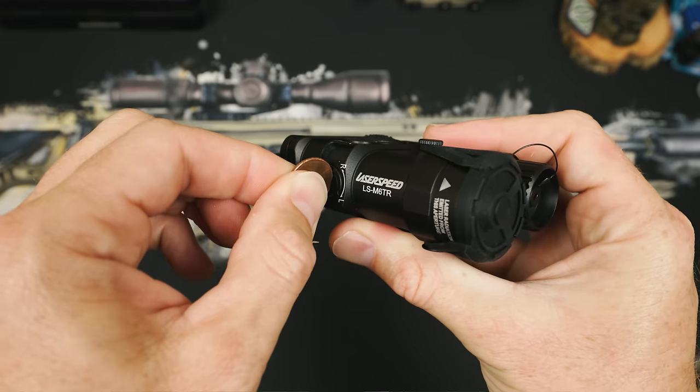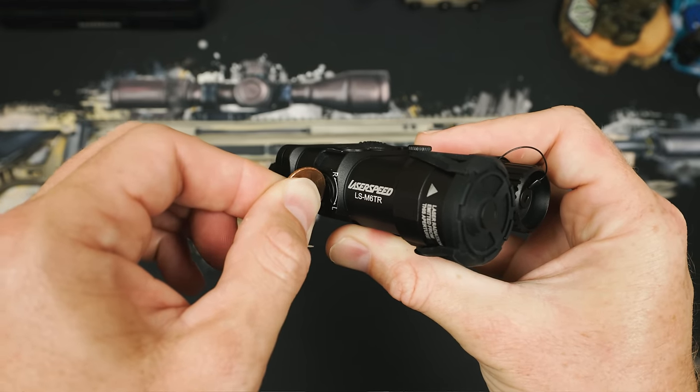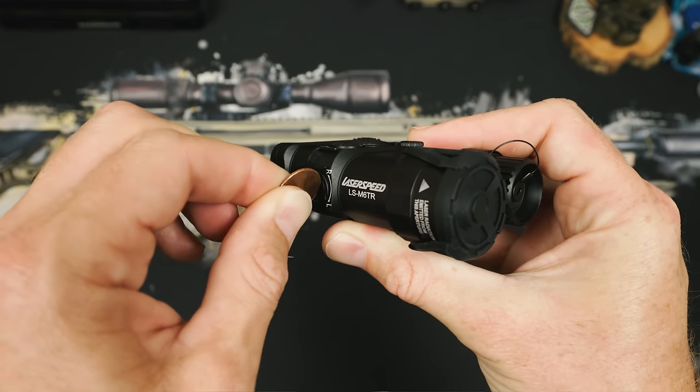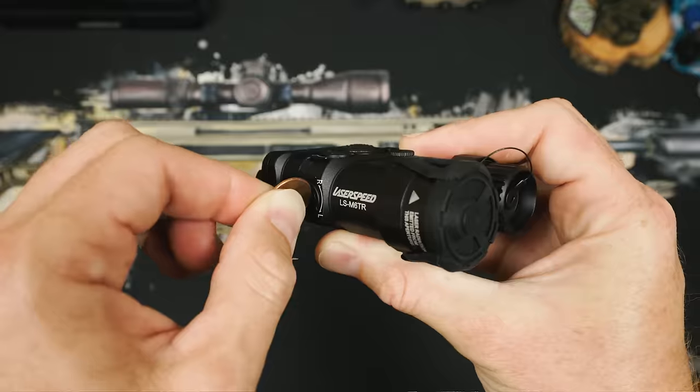That's like a $2,000 unit that needs specialty tools with no clicks at all — it can be insanely frustrating. The fire button on that one is actually awesome though. The LaserSpeed has almost no slop between the elevation and windage settings, giving you a tactile and audible sound as it adjusts 0.25 mils on each click. It seems like they've just stomped some high-end units with totally poor elevation and windage, and I'm really liking what they're doing here.